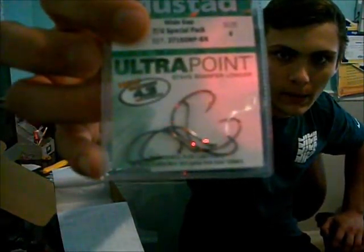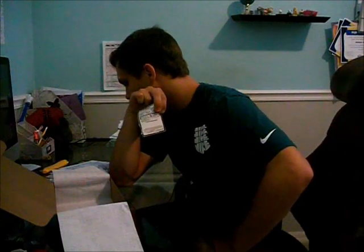Next we got the Mustad Wide Gap TU Special Pack — it comes with five size-4 hooks. I haven't used these much, but I know it's a very versatile rig for a lot of different baits. They probably want you to use these with the centipede, but I'm also going to use them for wacky rigging since I don't have a lot of wacky rig hooks right now.